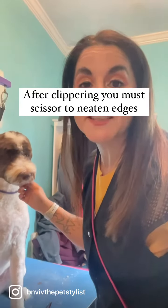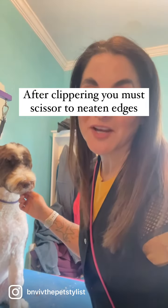If you like helpful tips like this, make sure you hit that follow button and save this for when you're ready to groom your dog at home.